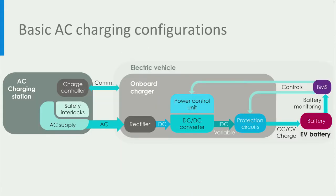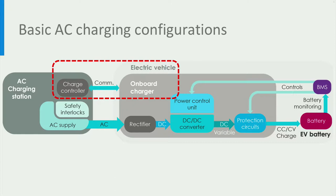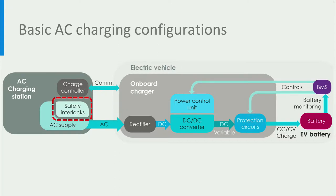For a safe and reliable charging process, there should be several essential components in an AC charging station. Let's look at it by following the power flow from the charger to the electric vehicle. When the charging station and the EV are first connected, the charge controller in the station communicates with the EV. In this communication, information regarding the connectivity, fault condition, and current limits are exchanged between the charger and the EV. Safety interlocks are used to ensure a safe charging process and to stop the charging in the event of a fault condition or an improper connection.